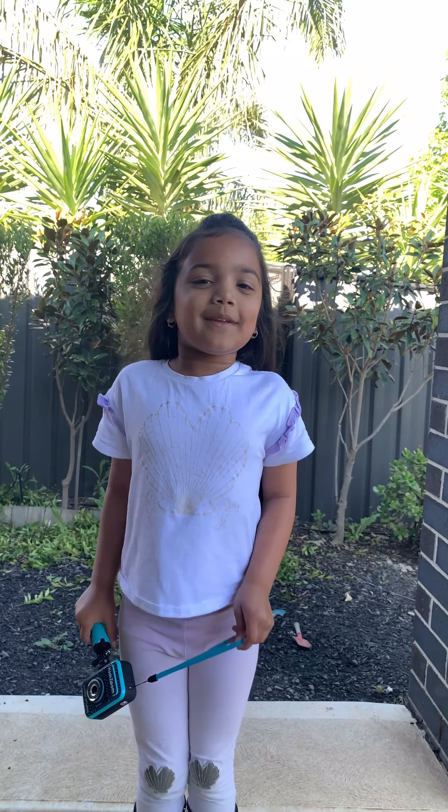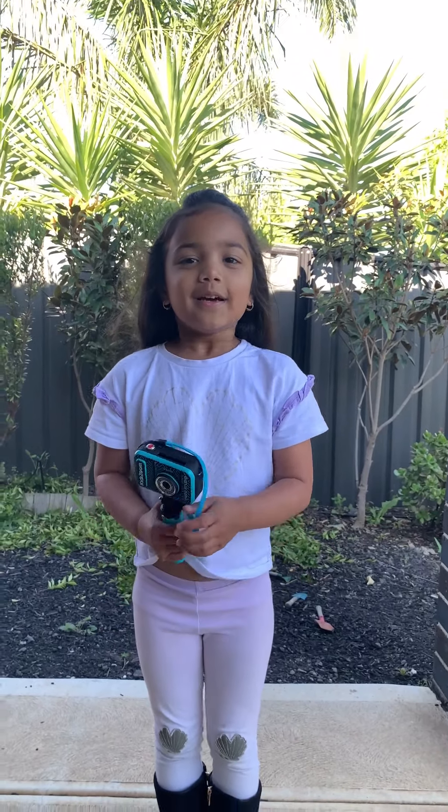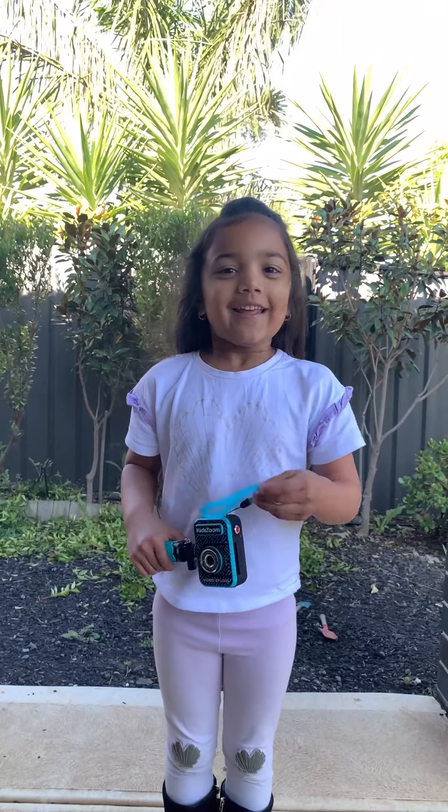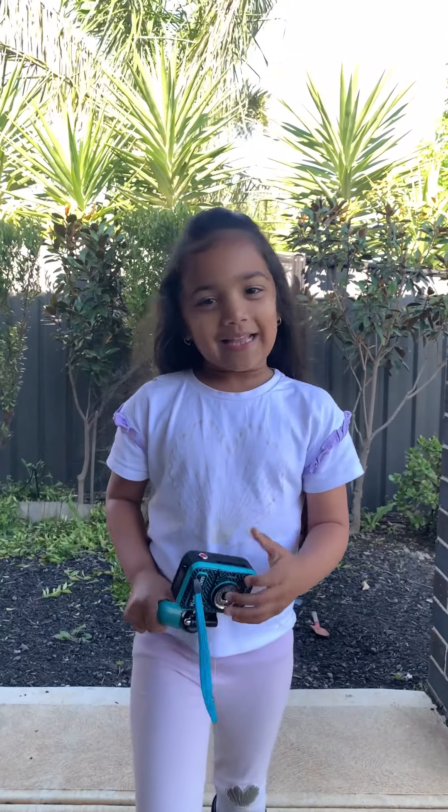Let me know in my comments what your favorite part is. Please subscribe and like my video. Thank you. Bye!